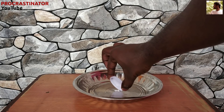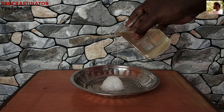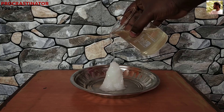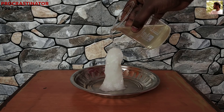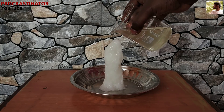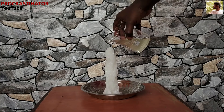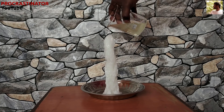We can build a high tower. Let's see how we can build it. You can see the height of the structure — this is a great height. We can use the hot ice experiment to do this.